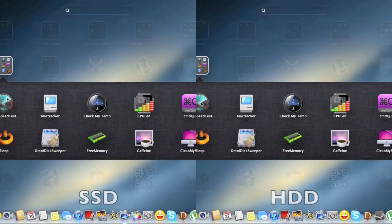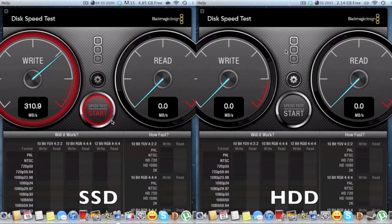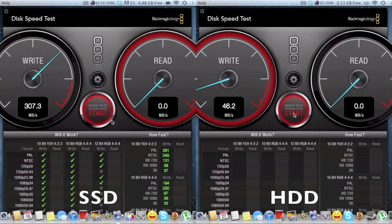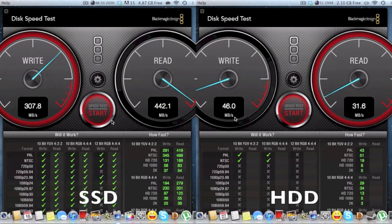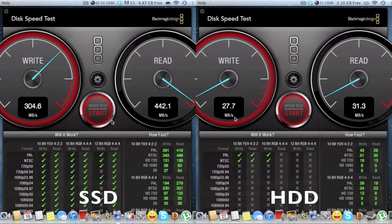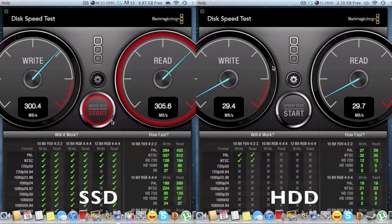Now let's do a Blackmagic speed test. I'm getting about 300 megabytes per second write speed on the SSD and about 46 on the hard drive. The read speeds are 442 megabytes per second on the SSD and about 31 megabytes on the hard drive. The difference is really, really huge.